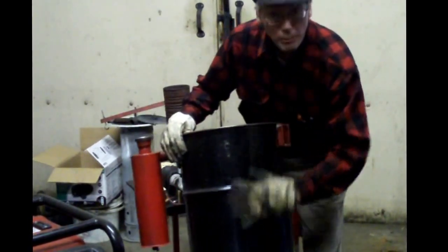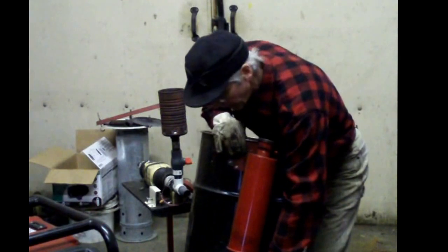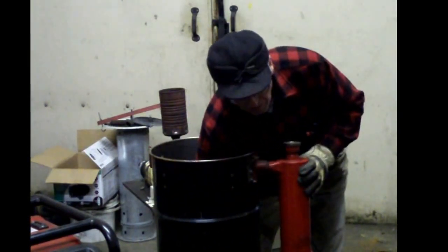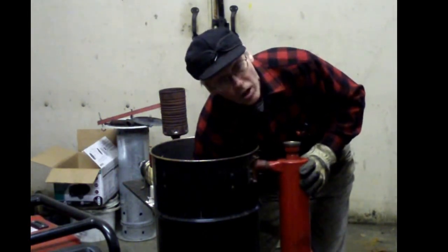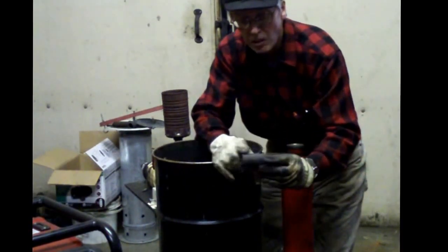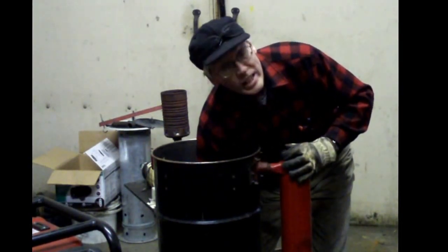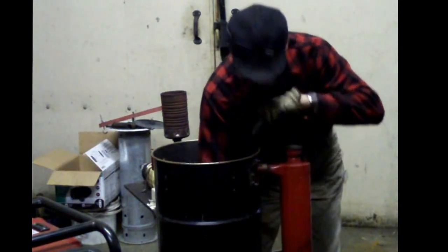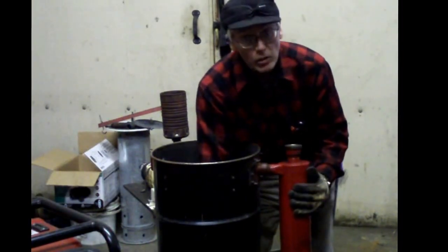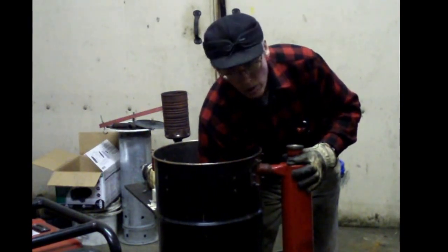Basically, it's made up of a 16-gallon steel drum. You have an air inlet located down here which goes to a stainless steel nozzle screwed on the inside of the gasifier — just a one-inch pipe screwed into the air inlet. This is where the gas exits the charcoal gasifier, goes through a cyclone, then through a filter, and finally to the engine where it powers the generator.